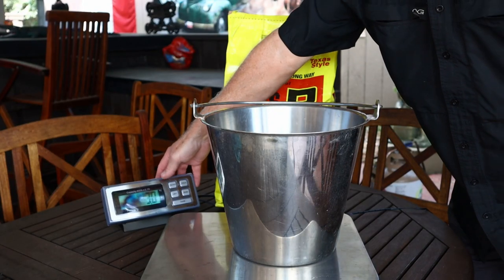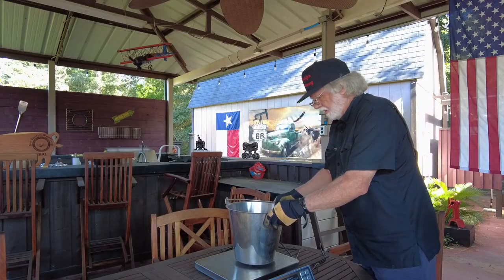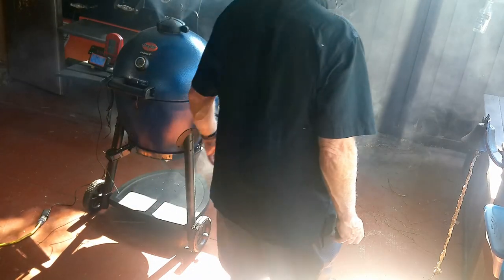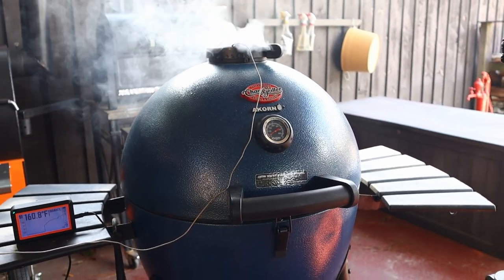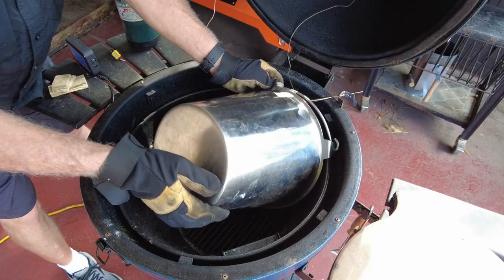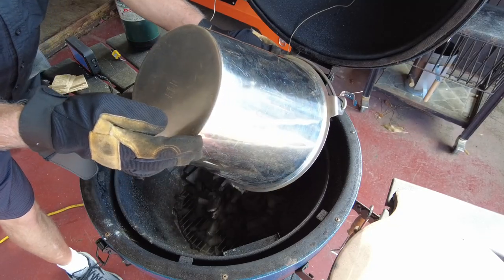The only difference I can find is B&B apparently manufactures in Mexico — that's what it says on the bag in very small print. Royal Oak is manufactured in the USA, in large print. We're going to use three pounds of each one, try to bring it up to 500 degrees, and the experiment runs from 200 degrees up and back down to 200, capturing 300, 400, and 500 degree milestones along the way.